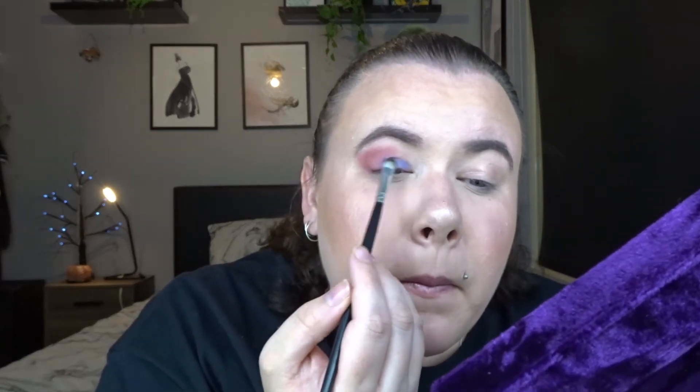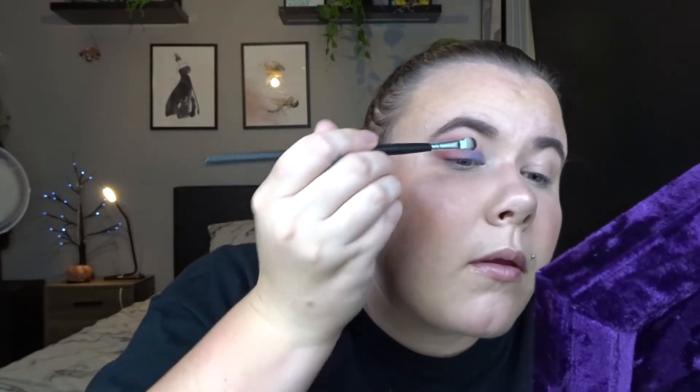This one looks like a bluey sort of color. I've just got it on a flat brush and I'm just going to dab it onto the lid. This color is so pretty.